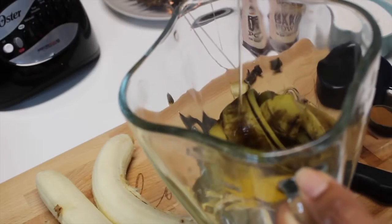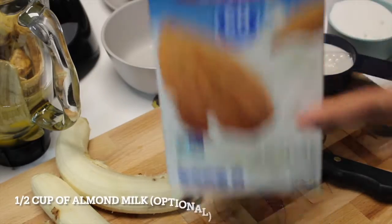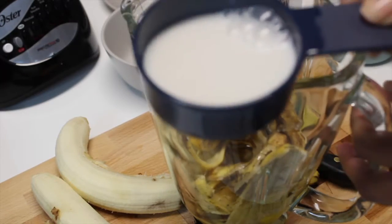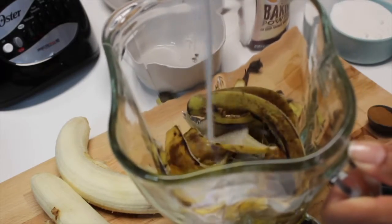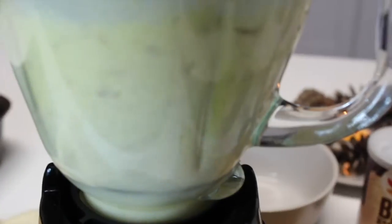We will also add the eggs and the oil. For this recipe, vegetable oil works much better. I use half a cup of almond milk — it's optional, but if you have it at home just try it, you will love it. Let's turn on the blender and blend everything together.